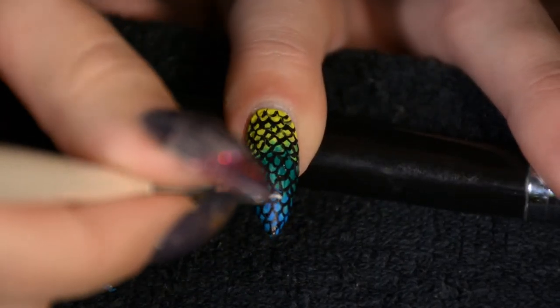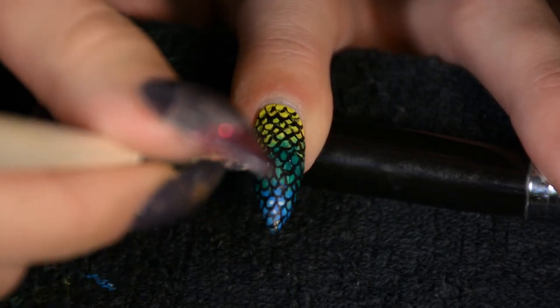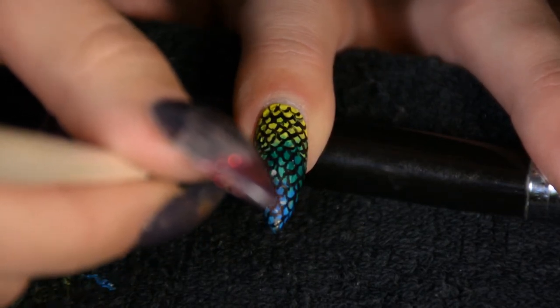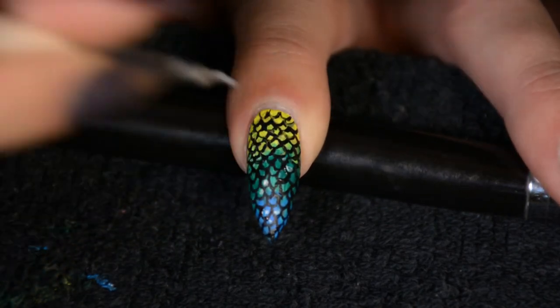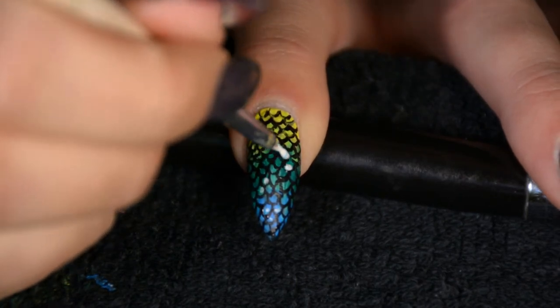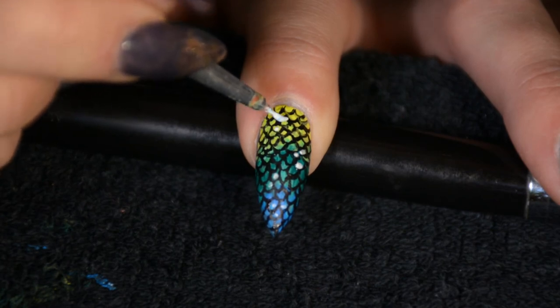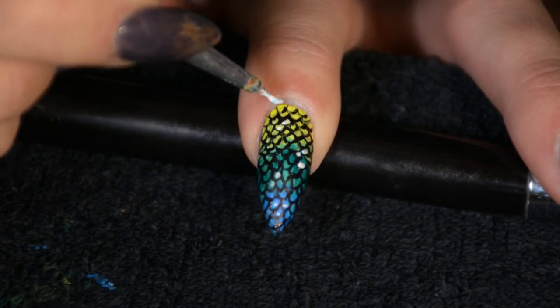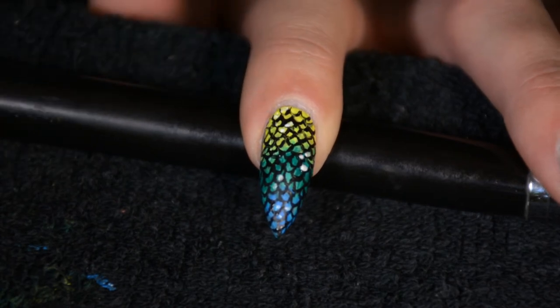Then you could leave it at this, or you could add a little bit more detail. I wanted to add a little bit more, so I'm putting a highlight just with white paint on top of just some random scales — like some of them are more shiny than others, the light is hitting them, that sort of thing. I just think it makes it look a little bit more lively. Don't go overboard with this — you don't want to make half the scales pure white — just every now and then give a scale a little bit of a highlight.